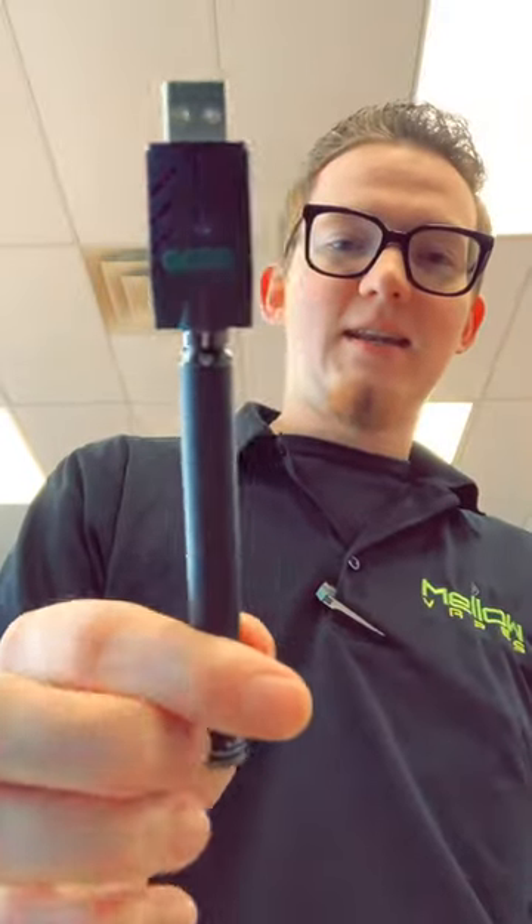But that's the pen. If you got any questions about it, feel free to leave them in the comments below and I'll be sure to get back to you. Alright, peace.